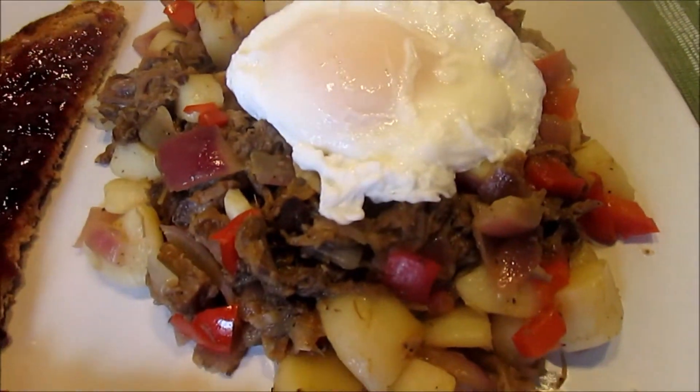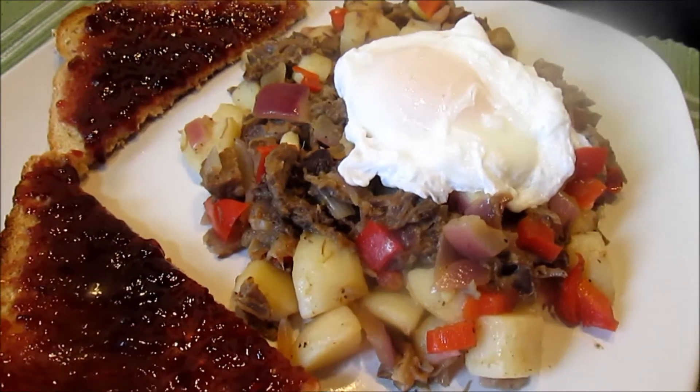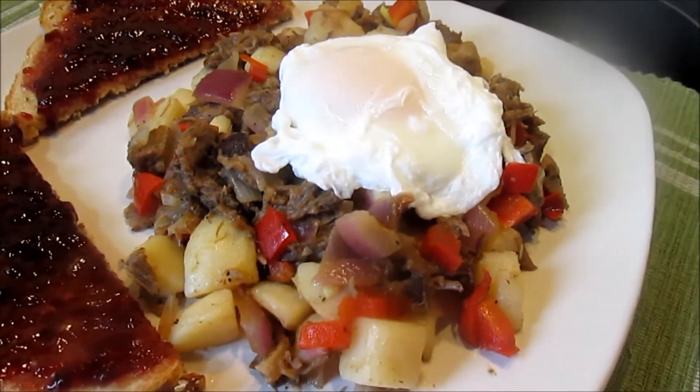Now that's a breakfast. Thanks for joining me this morning in my kitchen. I hope you make this, love it, and enjoy.